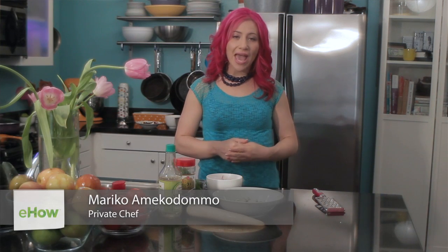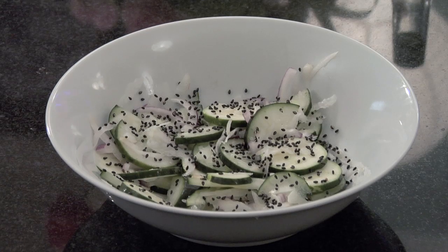Hi, I'm Mariko. Today I'm going to show you how to make a cucumber and daikon salad. I absolutely love making this salad because it's really spicy and also sweet at the same time, and it goes really well with your favorite Asian meal.